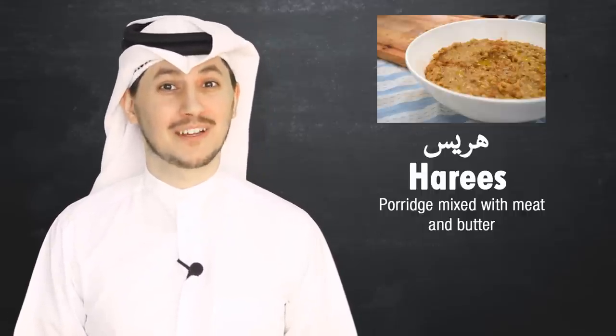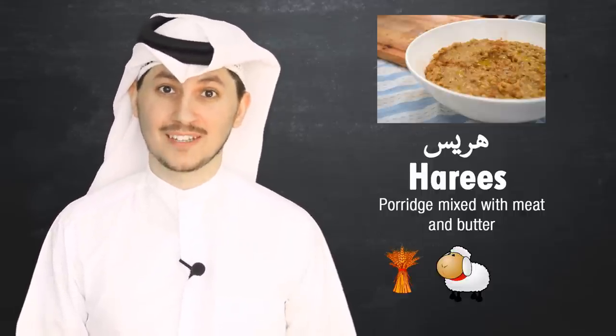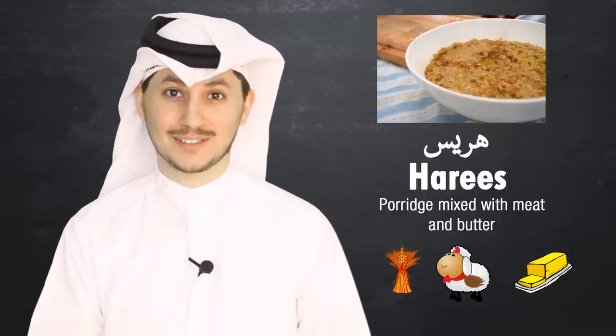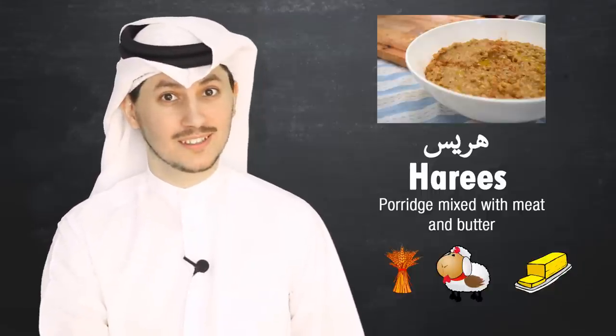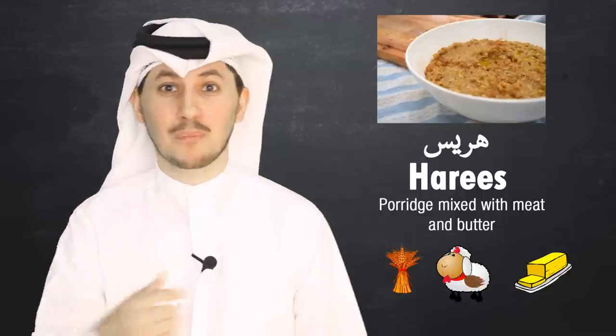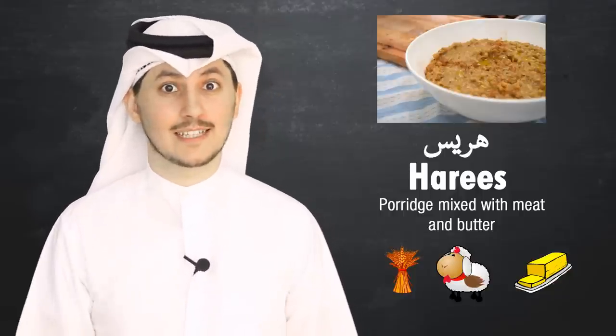The fourth food is haris. You're probably familiar with it because it's served in Ramadan. Basically you have wheat berries, lamb or chicken, and a local clarified butter — that's what makes it quite oily. You also add some salt and pepper and that sort of thing, and it's all ground together into a porridge-type substance. It tastes good.